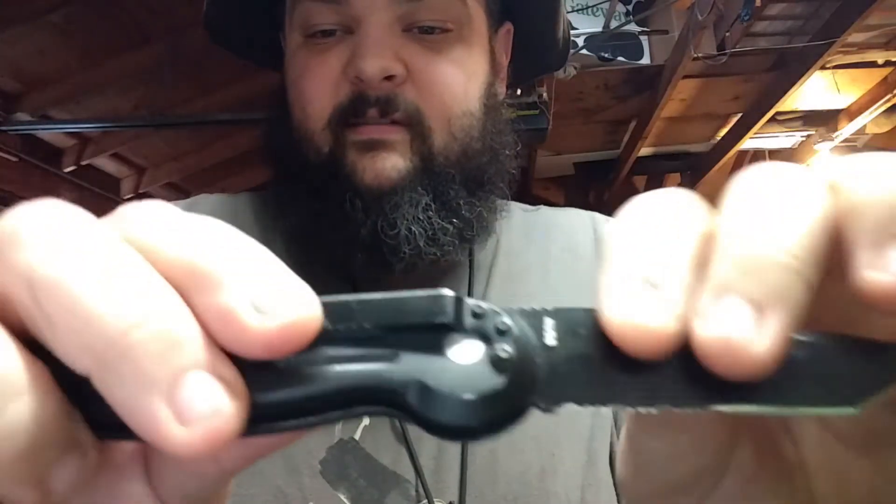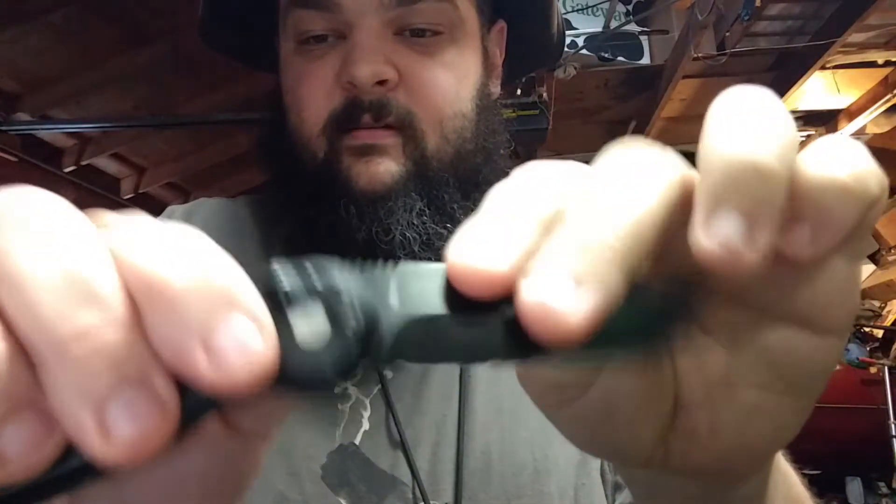I do like this knife. It's not one that I carry, but it's a fun little guy. So bye, and I will see you in the next one.